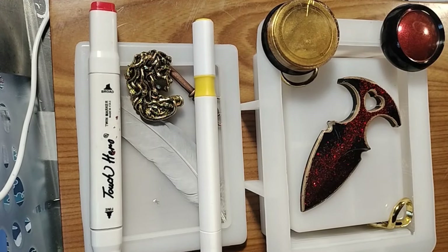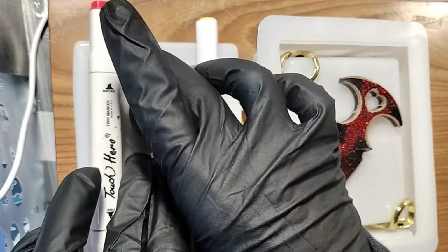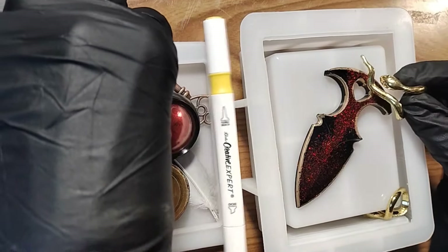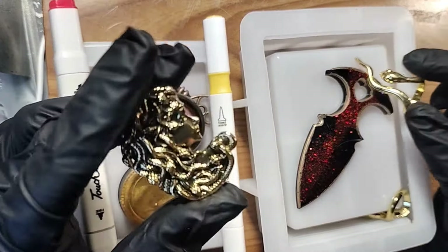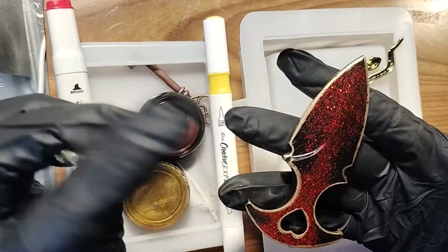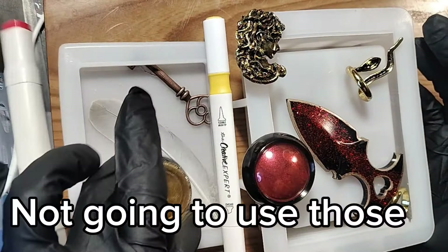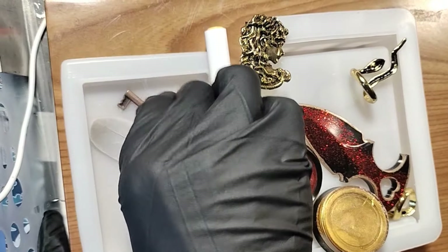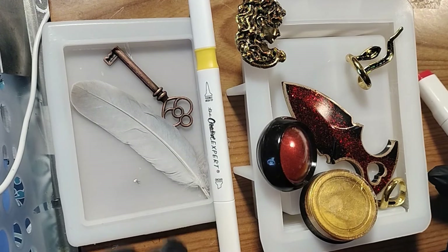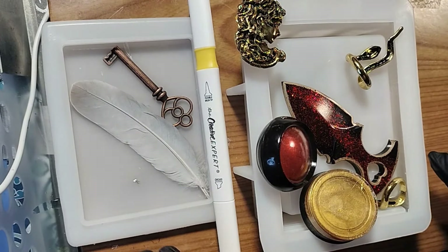Hey everyone, I have this mold — it looks like a book but it's a box. I've got all these little pieces: Medusa, some snakes, a little dagger I made several years ago and just resurrected from the pile. I've got chrome pigments and a little key. This is low-key going to be a tribute to Taylor Swift's Reputation album. There's a whole snake thing, red glitter, and the badassery — I'm here for it.